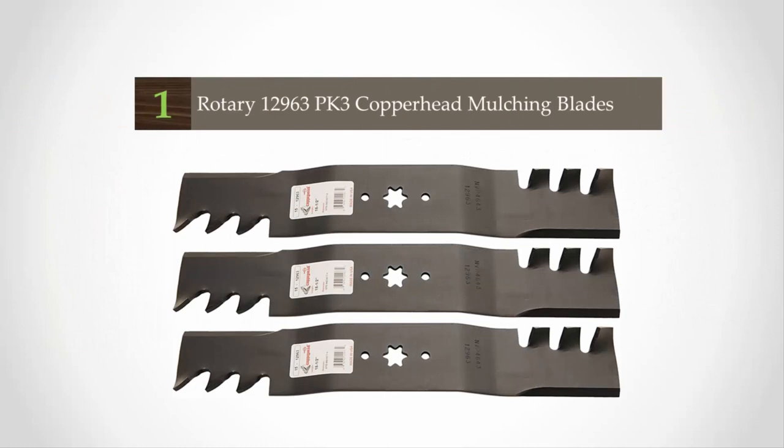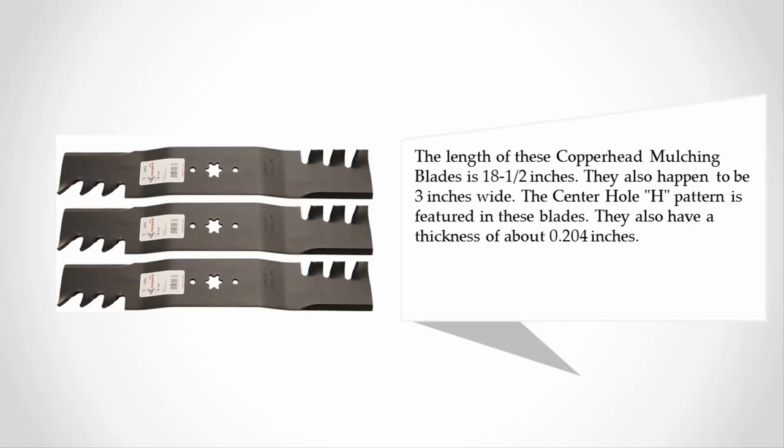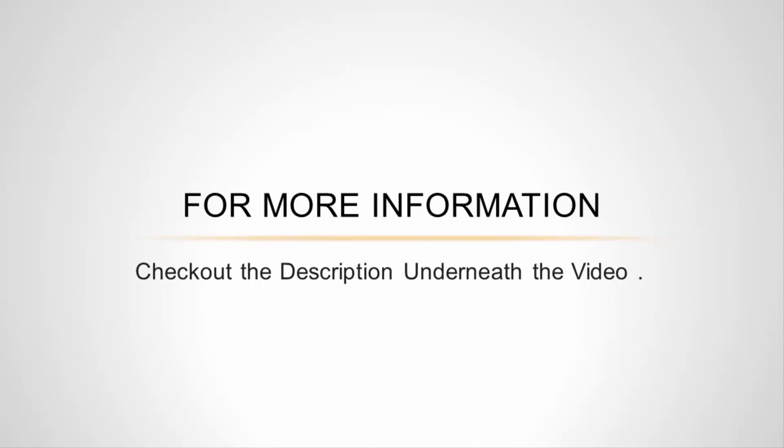Coming in at number one, these mulching blades by Rotary are a great choice if you're looking for blades that fit a variety of mowers. You can fit these blades into the MTDR ZT series, Troy-Bilt 17R CAC 11 1500 tractors, Z6600, 17R CAC 99, and 17AF2 ACT 99. These Copperhead mulching blades are 18 inches in length and 3 inches wide. The center hole features an H-pattern, and they have a thickness of about 0.204 inches.